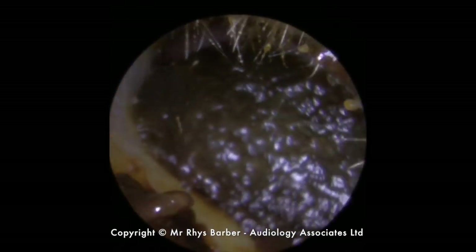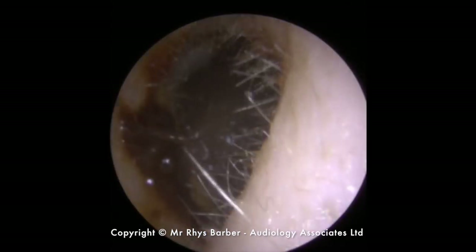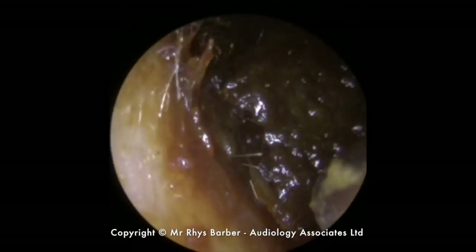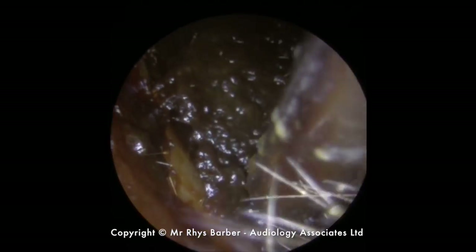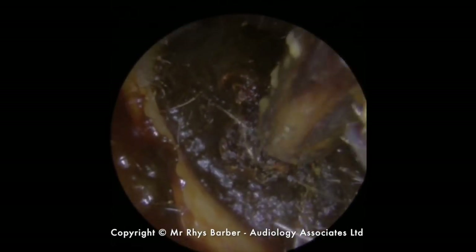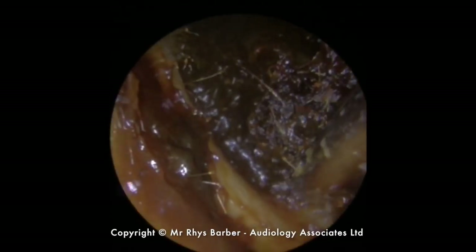So this is the other ear — same gentleman, same issue you can see on the other side. Looking quite blocked up on this side as well. We're just going to take away this larger lump of liquid wax there on the left side. Just getting a grip on this and going to see how this moves when we get the suction grip on it.